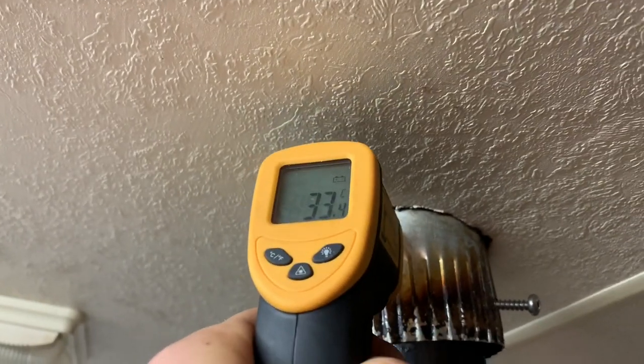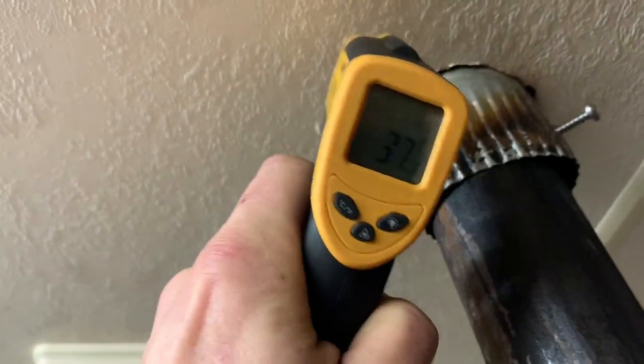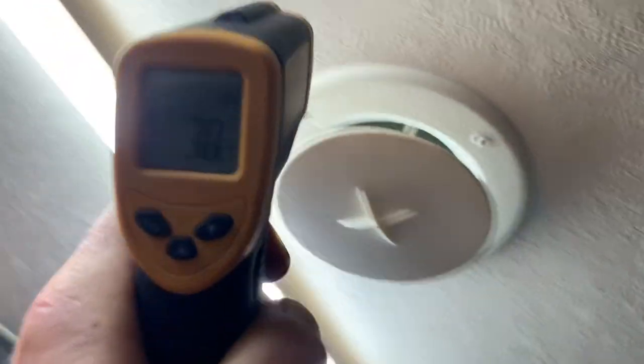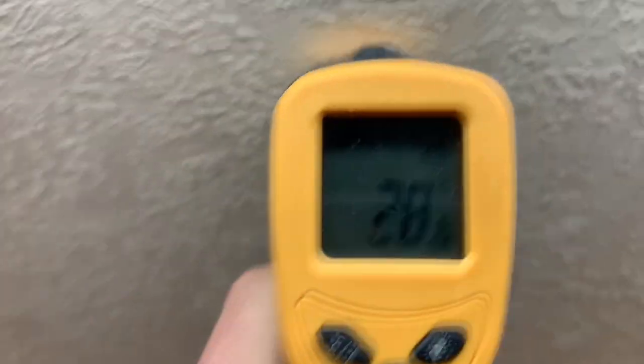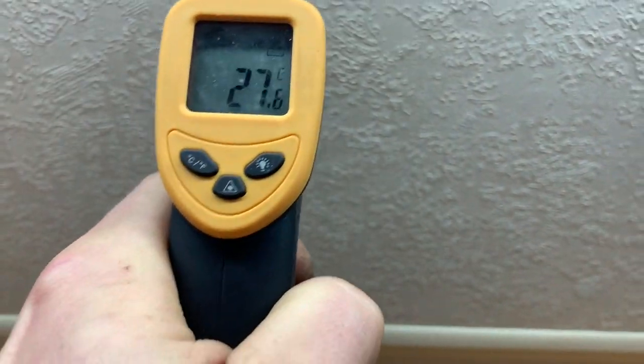Yeah, 33 — and then I'll get the roof too, just so you can see that the roof next to the pipe is about 37 degrees. And over here, about 28 to 30 degrees.